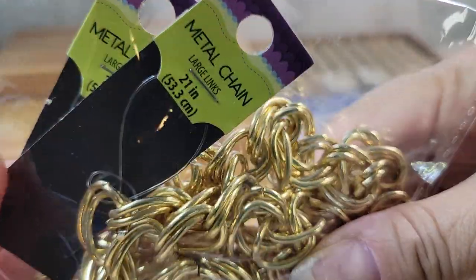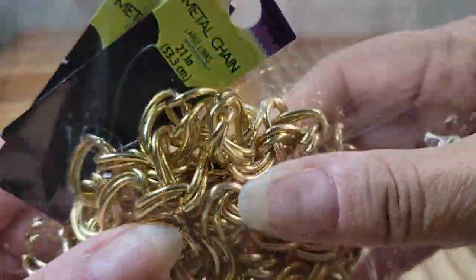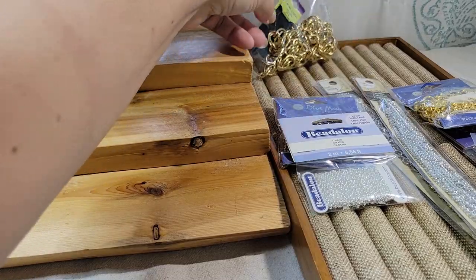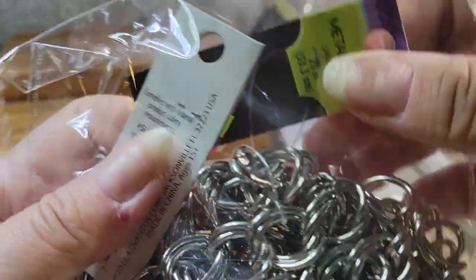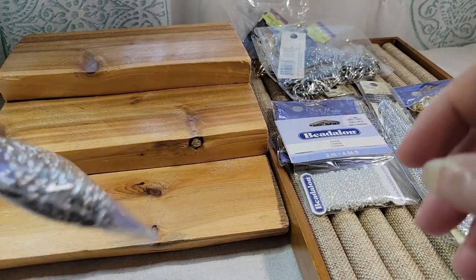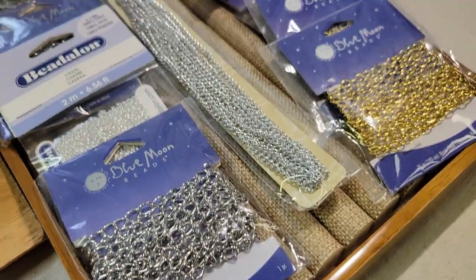Really chunky chain — I think two packages in here. 21 inches, so that would be a necklace then. All I have to do is put a clasp and hang whatever little beads and charms off the chain. And I've got the same thing in silver tone — again it looks like two tags so I'm assuming two sections of that large chain. And then the last chain in this bundle is another silver tone, 80 inches. So I think I've got enough chain to do some projects for a while.